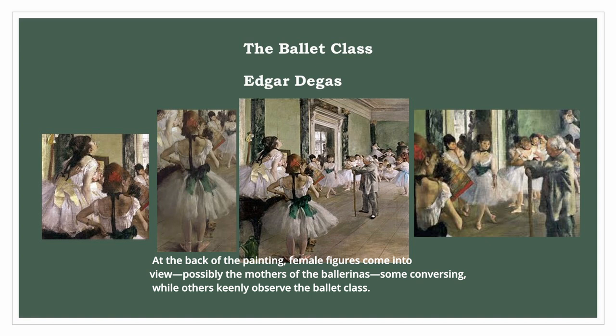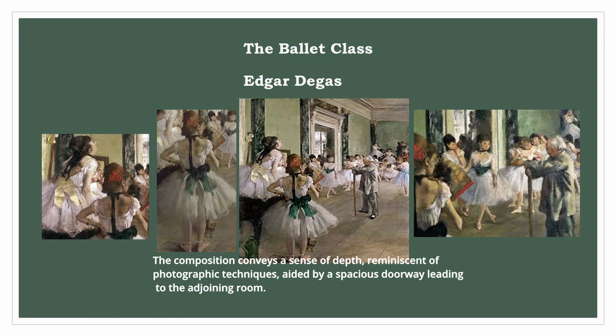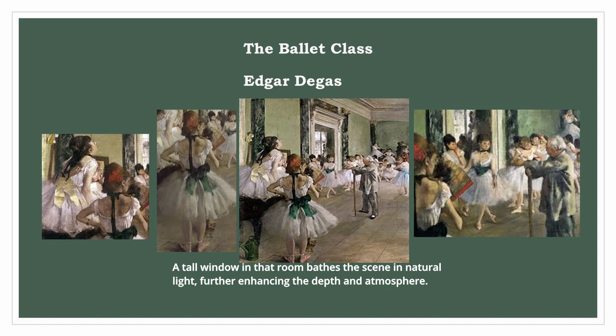The composition conveys a sense of depth, reminiscent of photographic techniques, aided by a spacious doorway leading to the adjoining room. A tall window in that room bathes the scene in natural light, further enhancing the depth and atmosphere.